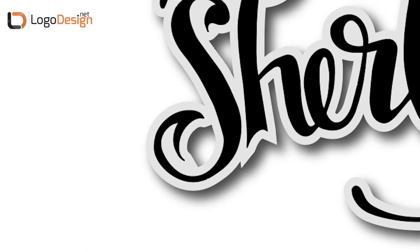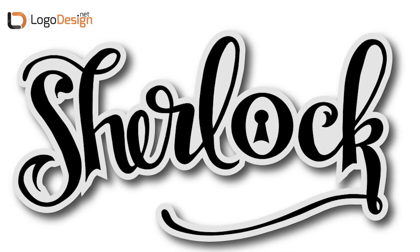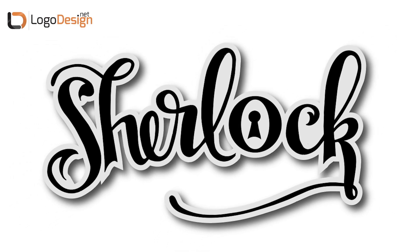For this logo that I'm going to show you today I wanted to get a little bit playful. I imagine that this is a locksmith and they want to play off of Sherlock's wits and his smarts, but I wanted to keep it super clean, so I used really clean lines and also incorporated the keyhole to give it a little bit more of that playful vibe.